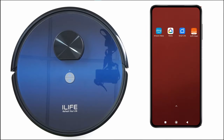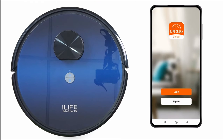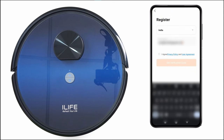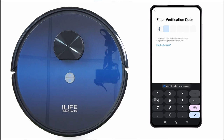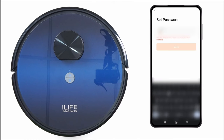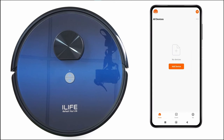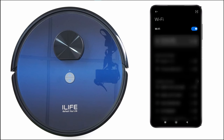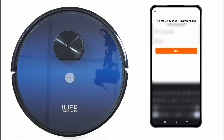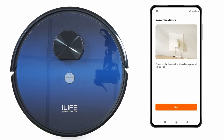To connect the iLife robot with the iLife Clean app, install the iLife Clean app. Sign up using your email ID, enter the verification code sent to your email, enter the password, and click on Add Device. Turn on the location, select iLife Clean, connect to 2.4 GHz Wi-Fi, enter the Wi-Fi password, make sure the robot is on, and long press on both buttons.